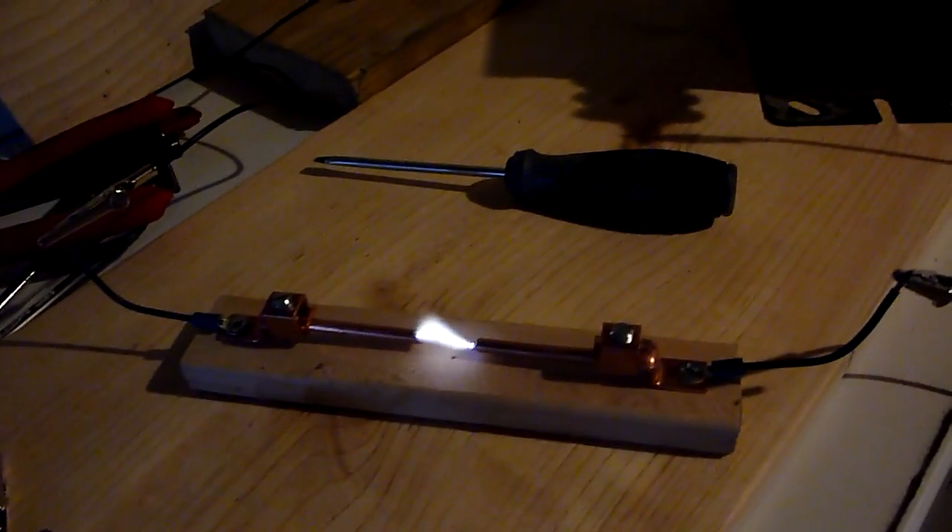First I'm going to run this transformer without the capacitor so you can see what the spark looks like. I disconnected the capacitors and I'm using this GFCI I rigged up to turn on the circuit. As you can see, it's not very impressive — it's a typical 15,000-volt spark.